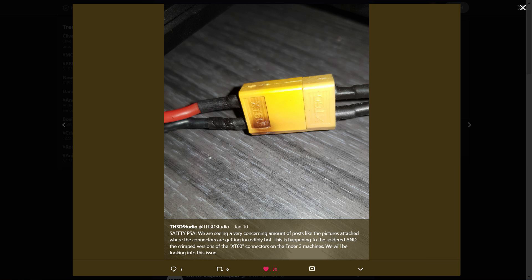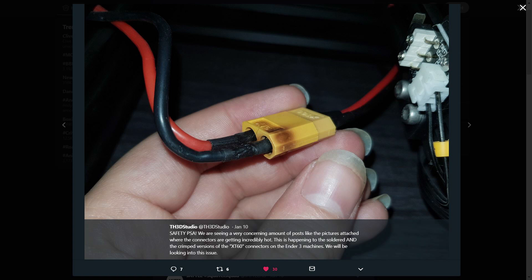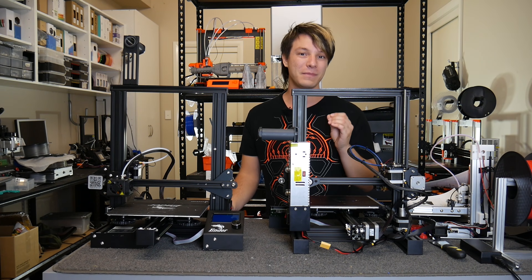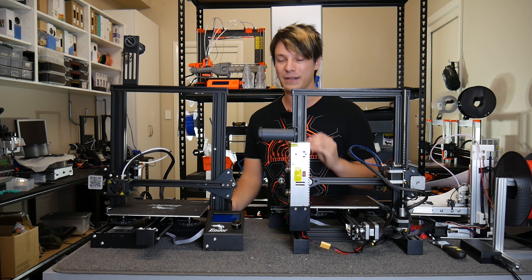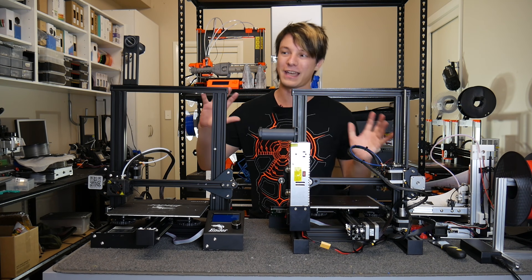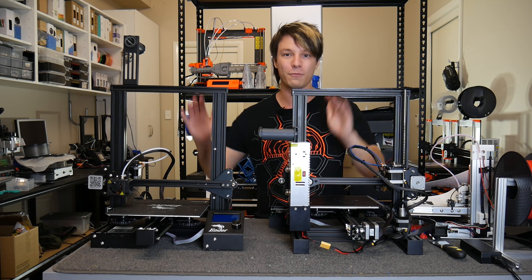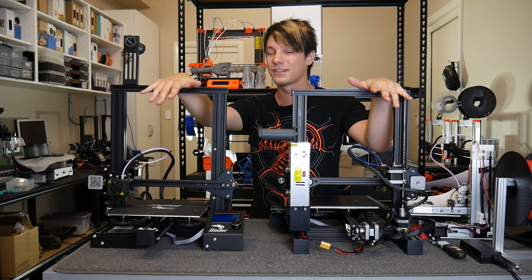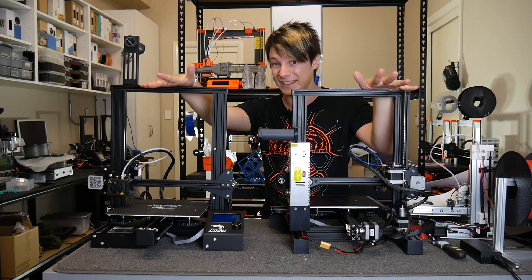So what's going on? Why are they burning up like you can see in these photos here? It seems to be happening on one side only, and it appears to be because they haven't been soldered correctly — they've been crimped. There are some conflicting reports as to whether it's happening on soldered ones too, which is why I'm going to crack open the two connectors on my machines to see if they're correctly soldered for low resistance or incorrectly crimped, which is something you should never do on an XT60 connector.